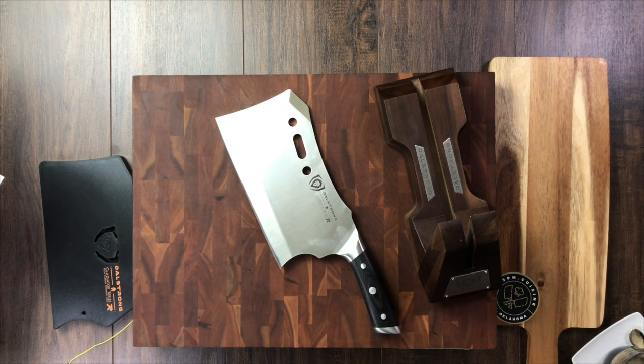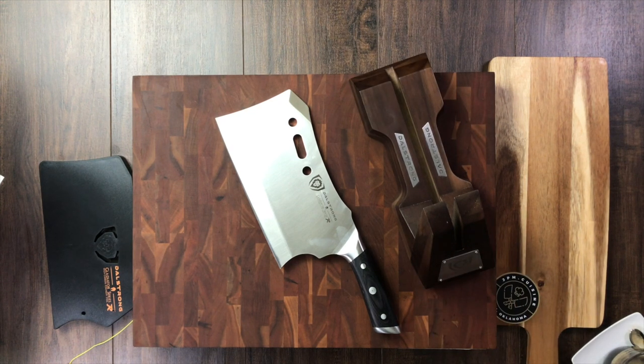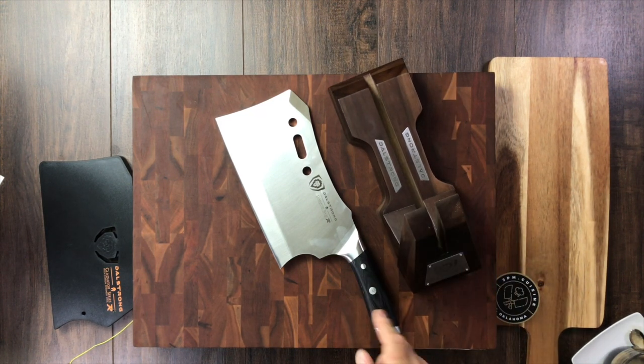I hope you enjoyed this first look at the DaoStrong Gladiator Series Obliterator — the mighty Obliterator cleaver and stand. Again, that's acacia wood stand, pocket wood handle, and 7CR17MOV steel, so it's going to handle those very tough jobs. Thanks for watching — we'll see you in the next one.